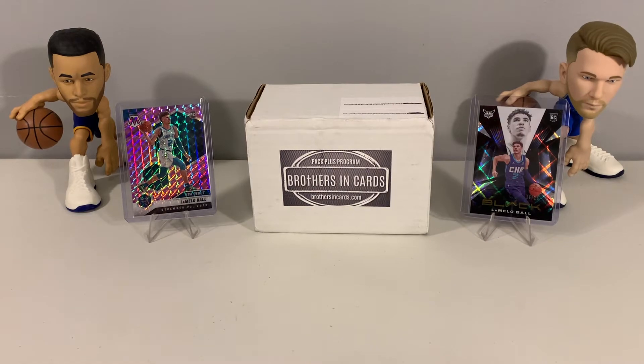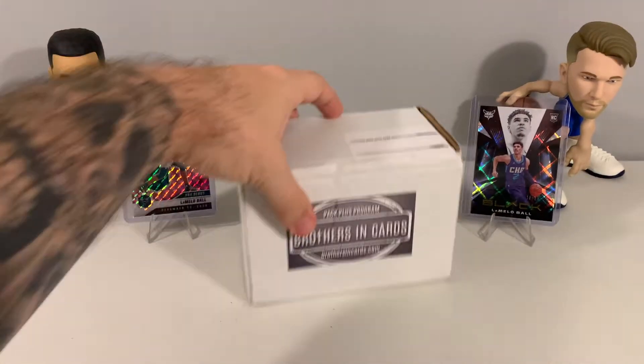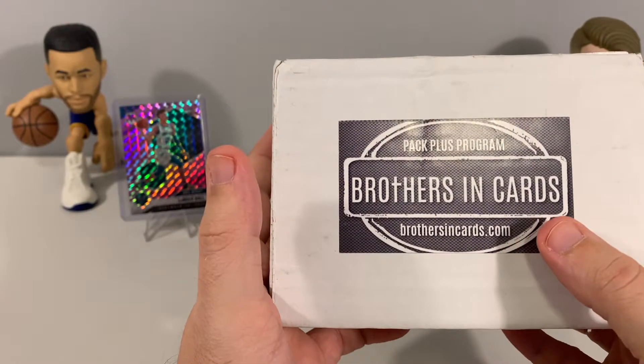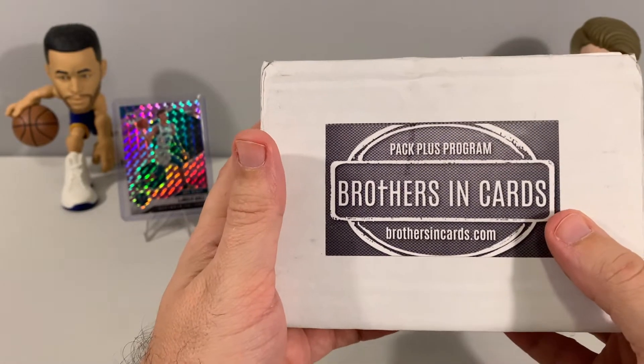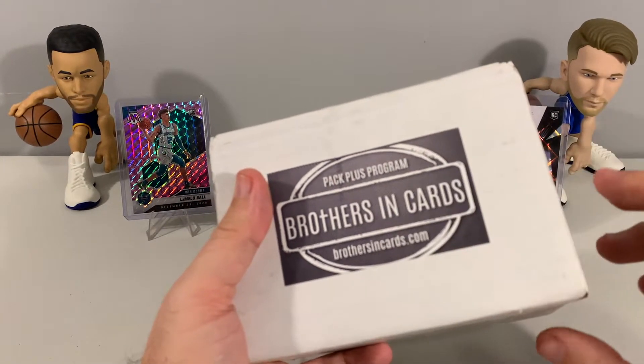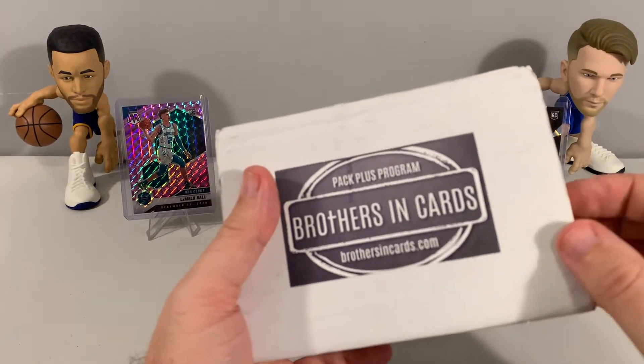What's up everyone, welcome back to the channel. Today we are getting into this month's Brothers in Cards Pack Plus Program box. We have both our football and basketball cards in here.